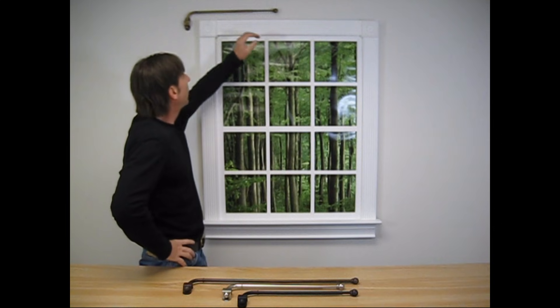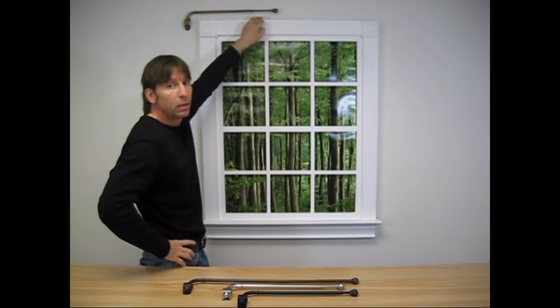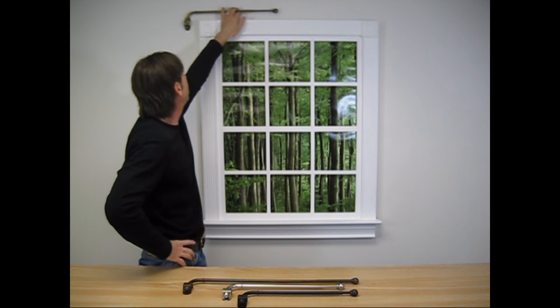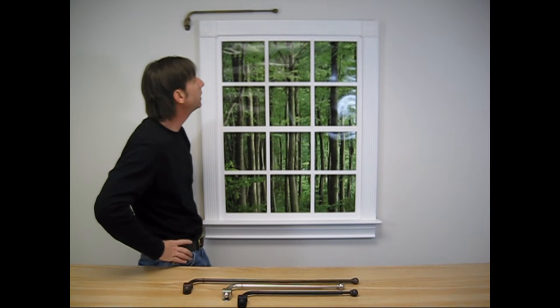Well, I've installed my swing arm. It's nice and straight, plumbed to the top of the window frame. I think if you follow my instructions, you can do the same. You would repeat that on the opposite side of the window or doorway you're working on and you should have the same success that I had.